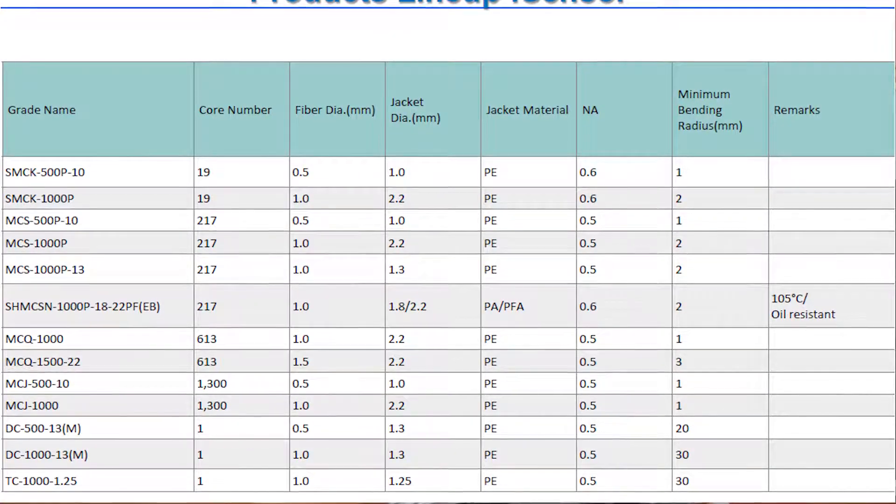They also have a fiber that is 400 micron, same 19-fiber core, but they go down to a 400 micron with an outside jacket of 600 micron. This is really good for applications like robots or cellphone components or something like that.